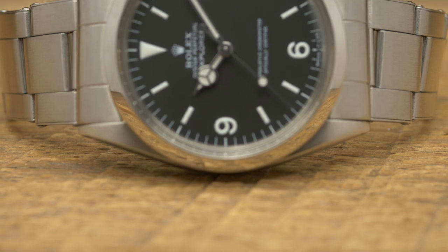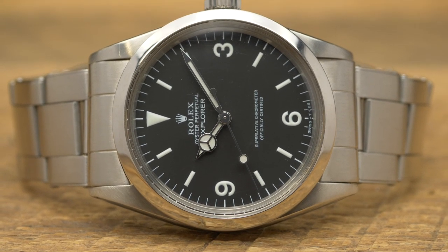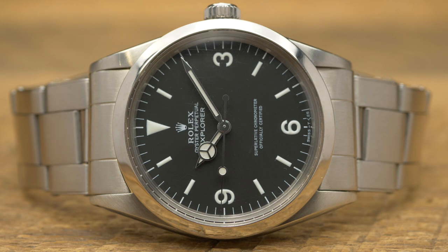We're talking about a 1016 Explorer — quintessential classic Rolex. It's such a great watch, and it seems to be getting all the hype over the past few years. Prices have gone up like crazy, and for good reason. It's a really classic vintage Rolex with a great look.